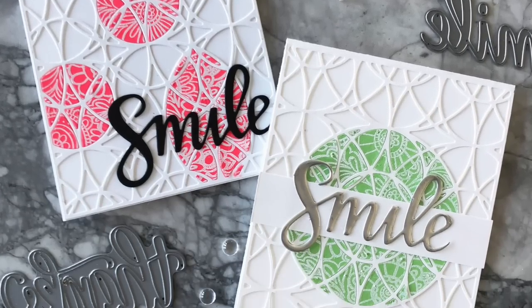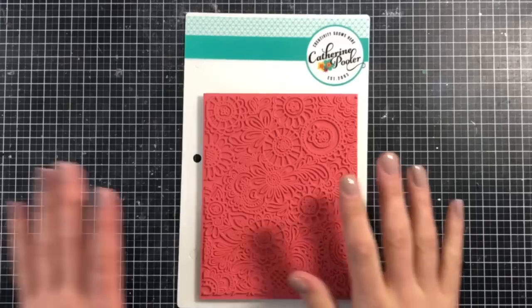Hey everyone, it's Justine and today I have another new video tutorial for you that I'm very excited about.